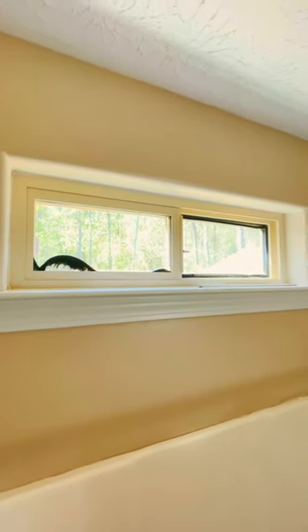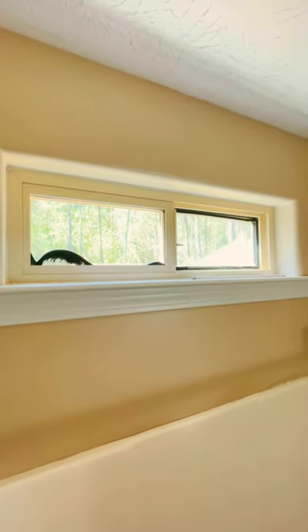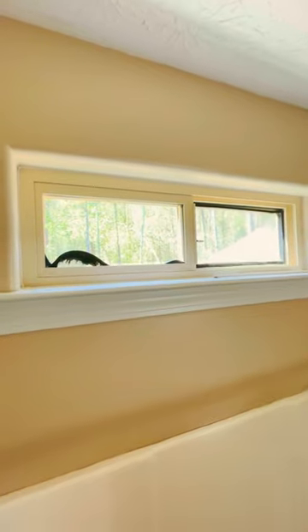Hey, this is just a quick video on the first step if you were planning to replace the glass panes, a broken glass, or compromised seal on a side-by-side slider vinyl window. I'm gonna make a more extensive video on the glass replacement, but in this video I'll just show you real quick how to get your sash or panes out of there.